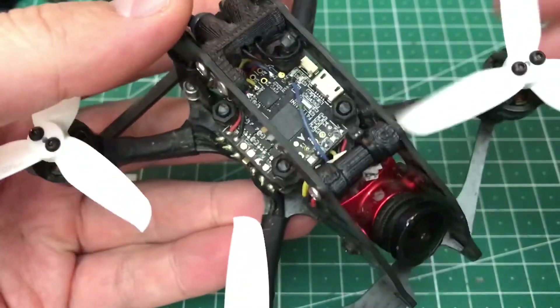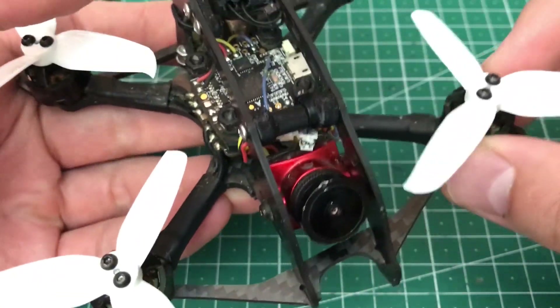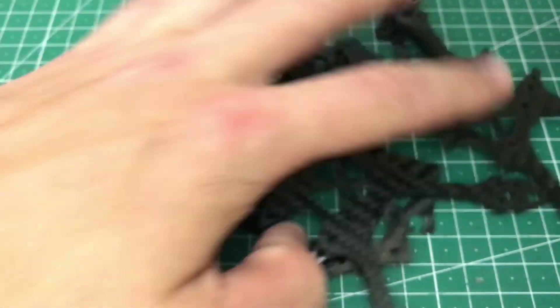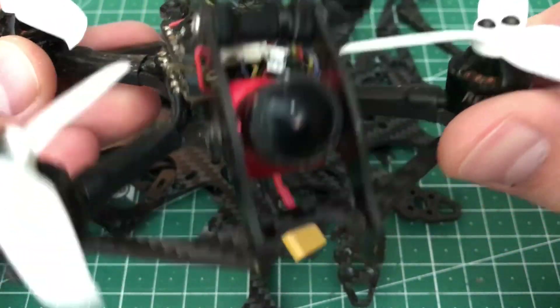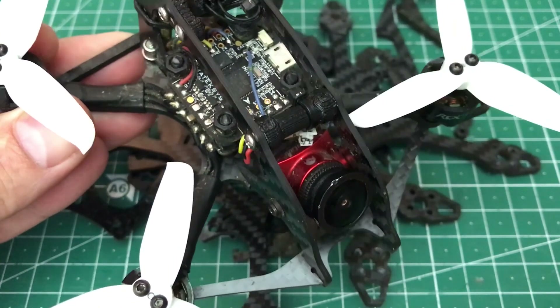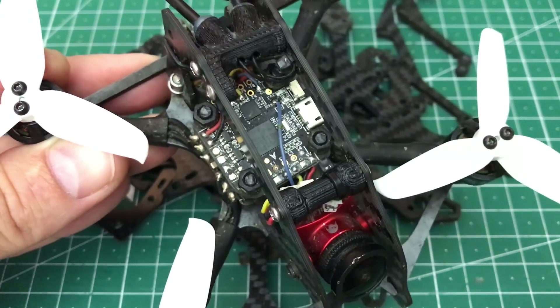So if your plan is to fly freestyle with this frame, I wouldn't recommend it honestly — look at this pile of parts. But if you're going to race, yeah, maybe that's the frame for you. I hope you enjoyed this video. If you liked it, give it a thumbs up. Thanks for watching. Cheers.